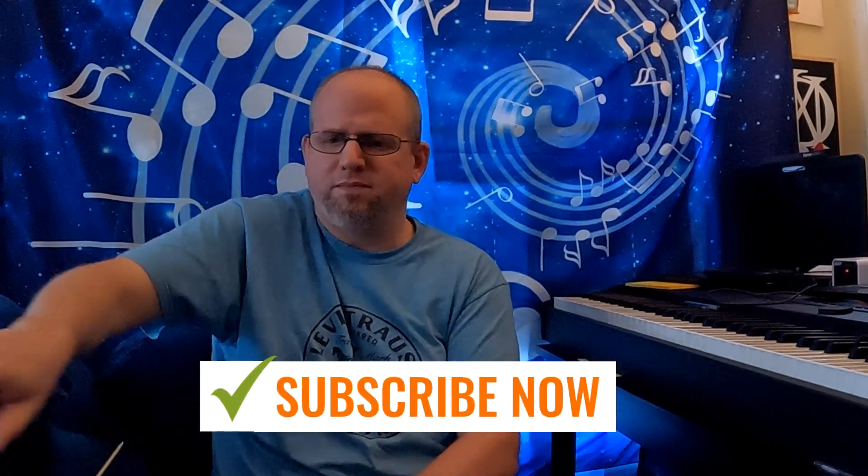As always, thank you for watching. Hit like, hit subscribe, leave a comment, let me know you're alive and we'll see you next time.